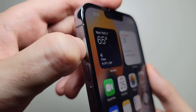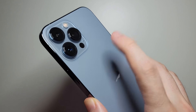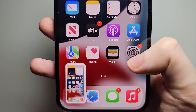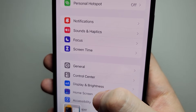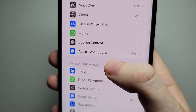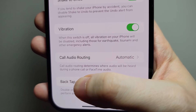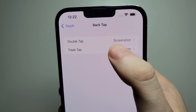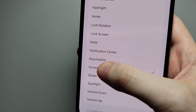If you want to turn off the sound, just flip the switch. And if you want to do it this way, just go into your settings, and go to accessibility, and press on touch. And go to the bottom, press on back tap, and press on double tap, and from here just press on screenshot.